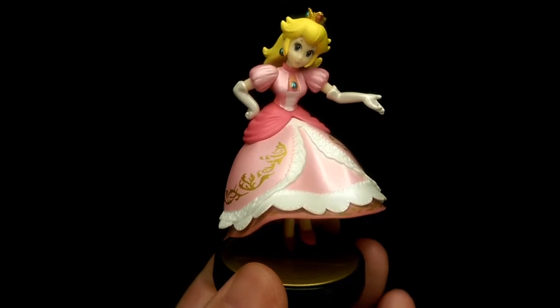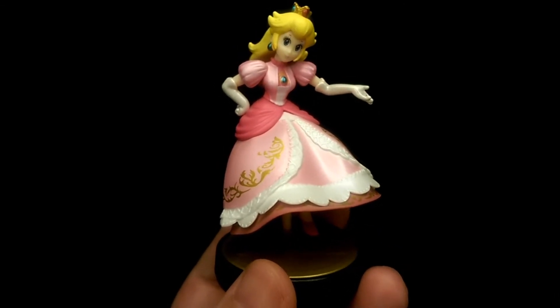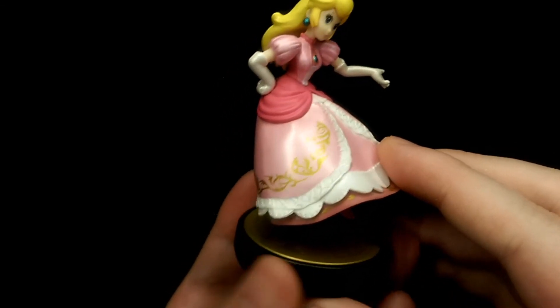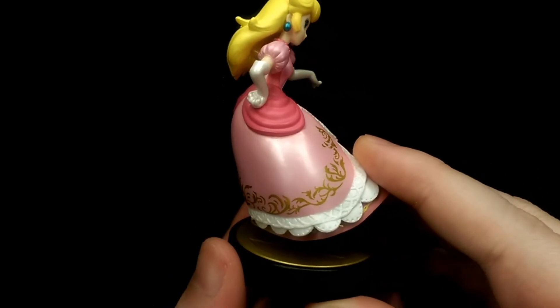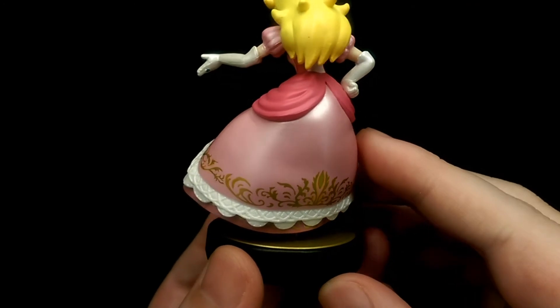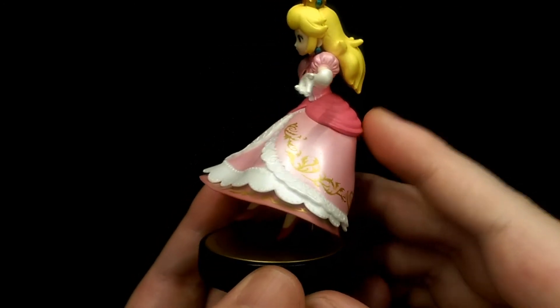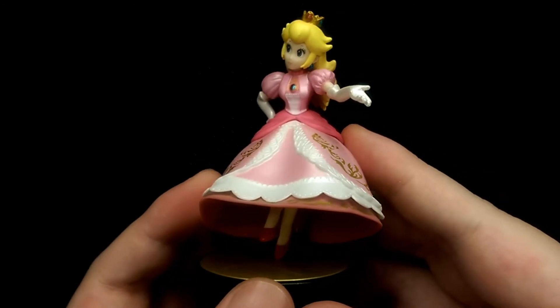Overall I do feel that this is a pretty good Amiibo figure of Peach. It captures the lightness of the illustration really well, and the sculpt for the most part is quite simple, but I feel it is pretty effective with all the use of metallic colours, which really does make this figure stand out and pop a bit more.